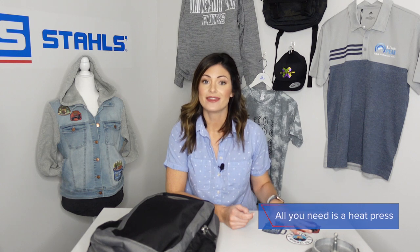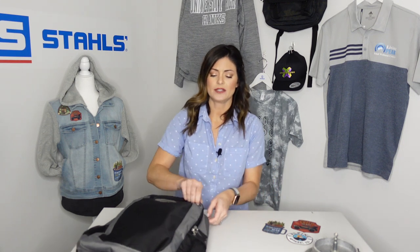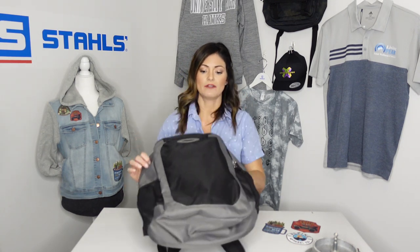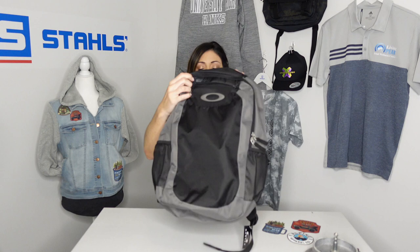The wonderful thing about this product is it's heat applied and it's a permanent adhesive, so that means we don't have to do any hooping. Of course, we always have to take into consideration where our logo is being placed on the backpack, because sometimes you have smaller spots than others. In this particular case, we have a wonderful working area right here in the front of the backpack, and if we even wanted to get creative, we could decorate here, up top, and of course, the other side.